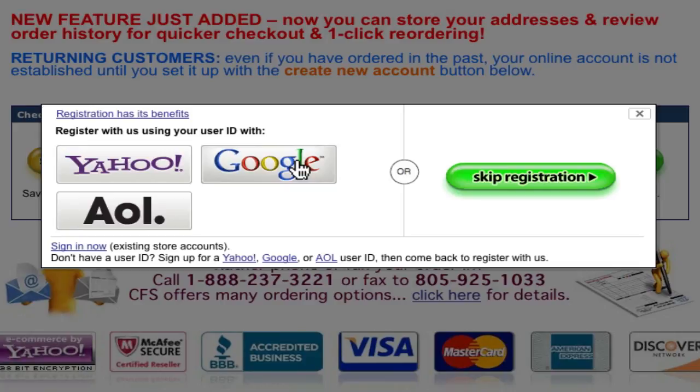Currently our Yahoo Store platform verifies your user ID from Yahoo, Google, or AOL. If you already have an account with one of these, then just click the appropriate button.